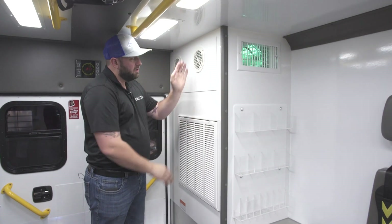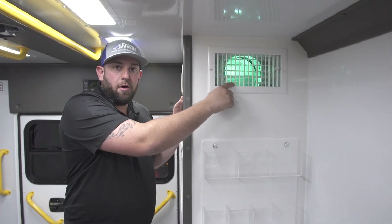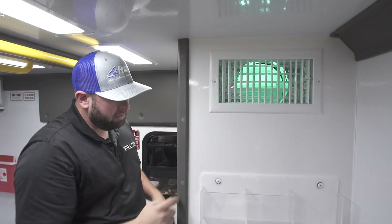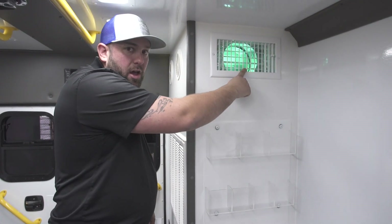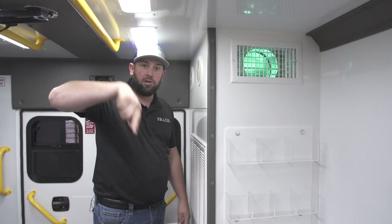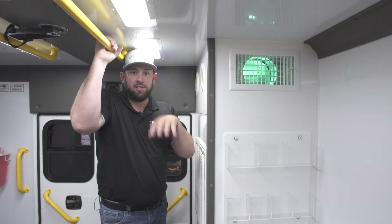Then it goes through the air conditioner into the ductwork. If you look into the vent here, you can see a blue light — there are two ultraviolet bulbs in our ductwork. All the air passing through this filter into the air conditioner is being pushed through this ultraviolet light and going into the patient compartment, recirculating and decontaminating all the breathable air inside the vehicle.